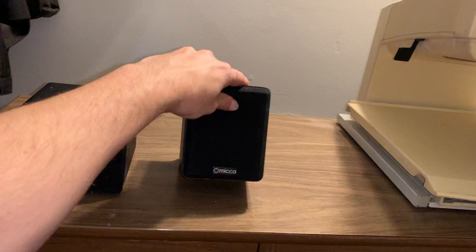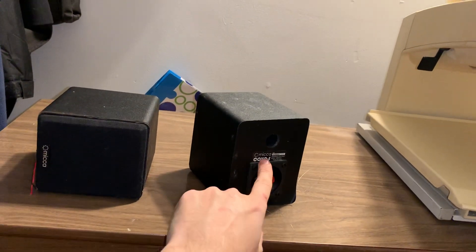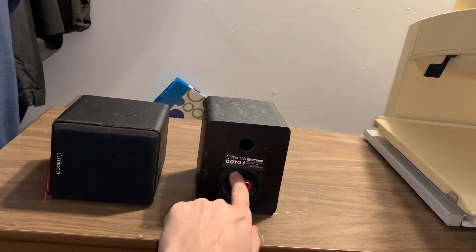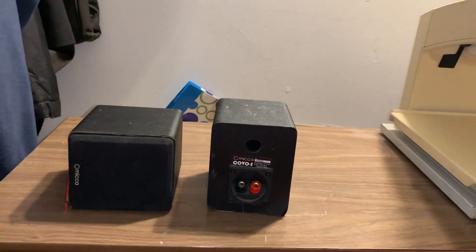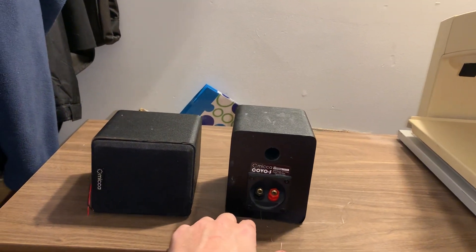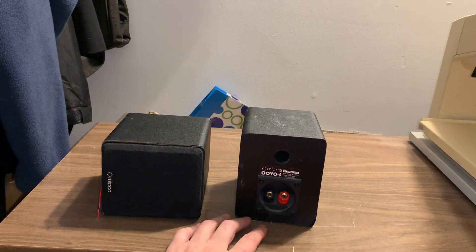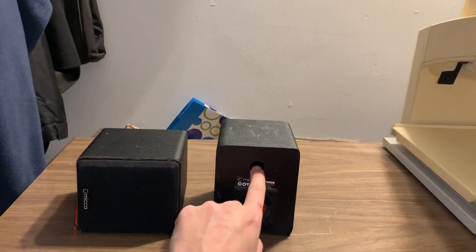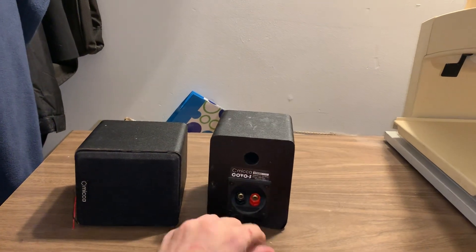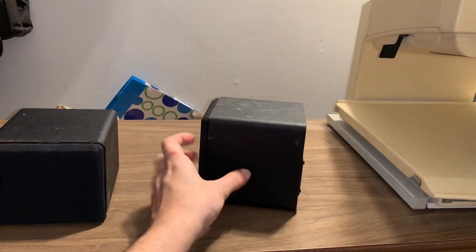This one here is still intact — I'll give you a little spin around. What I love about these speakers is they have the five-way binding posts that do accept most banana plugs, which is just unheard of at this price point. These were $40 originally when they were available; last I saw they were $45, and I don't know if they're quite worth that. They've also got this small little port here.